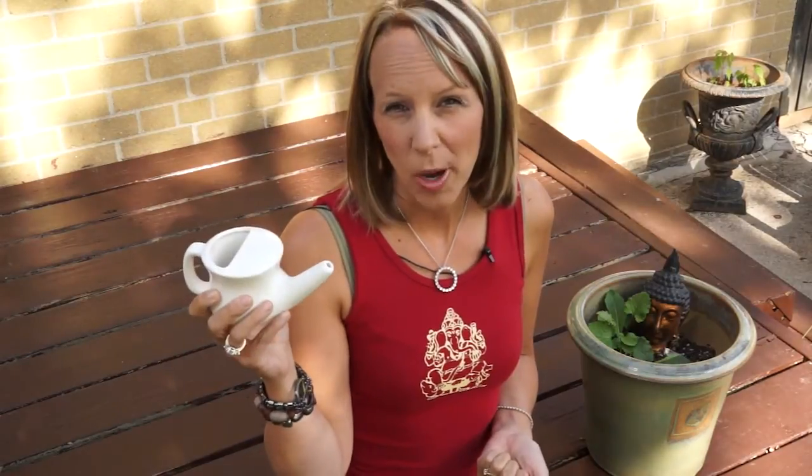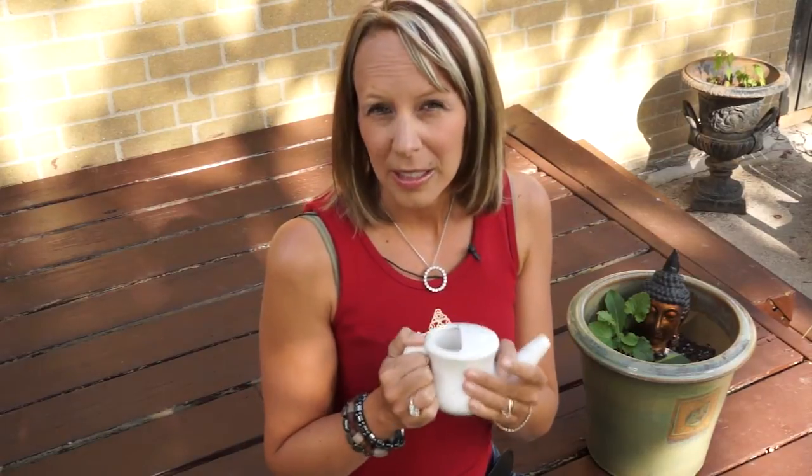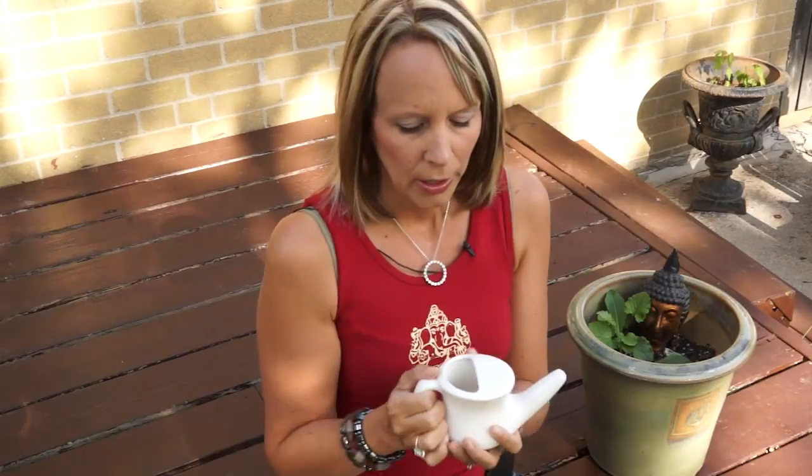Speaking of clearing your nasal passage, one of the best things you can do for your allergies is to use a neti pot. The way this works is you fill it with boiling water because it's clean. Boil some water, put boiling water in it, then put salt in it so it's a saline solution — because then it's the same as your body. If you don't create a saline solution, it's really going to sting your nose. So create a saline solution and let it cool down so that it's not too hot for your nose.